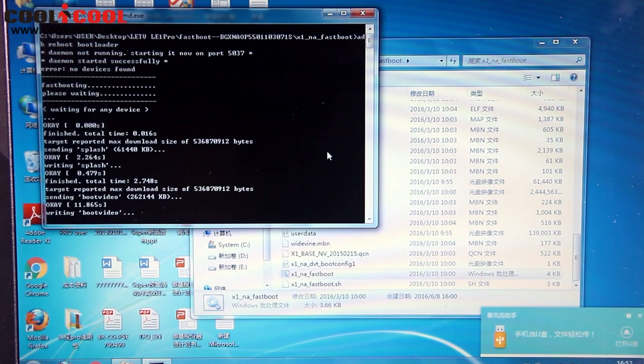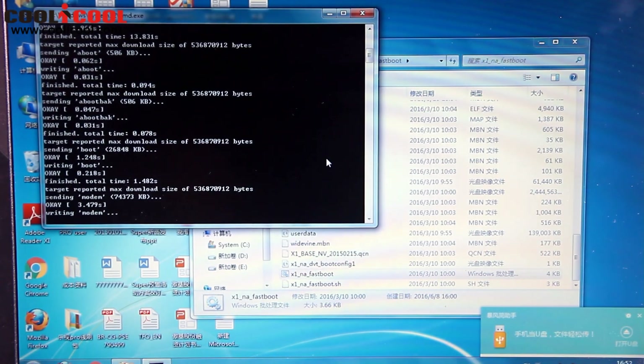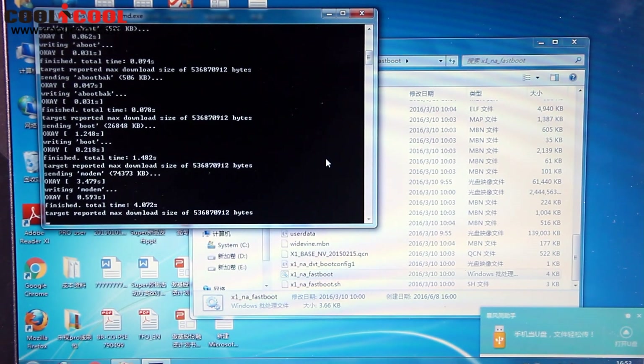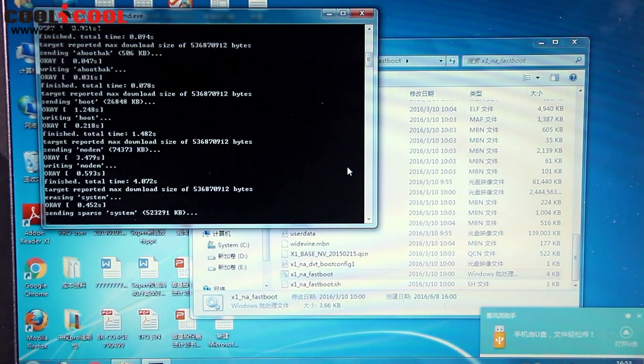Then wait for the flashing of the new firmware. This will take another few minutes, so take a coffee, take a rest, and wait for the process. There we go.